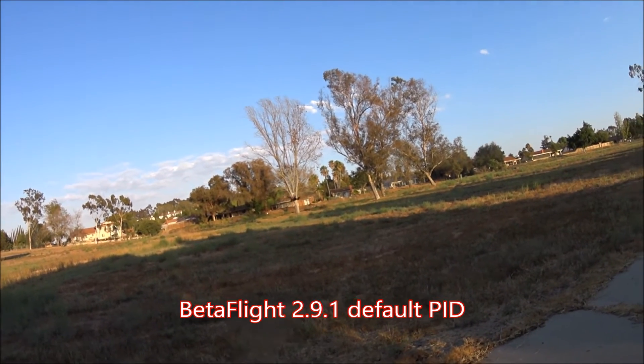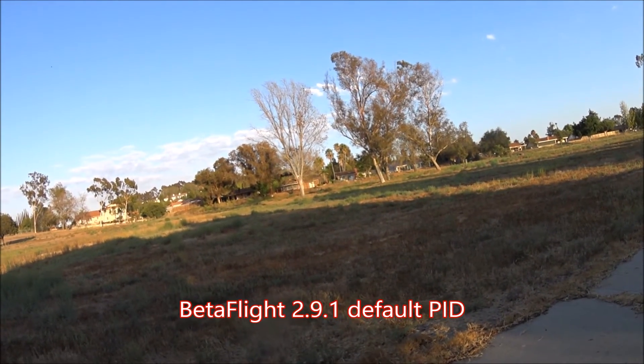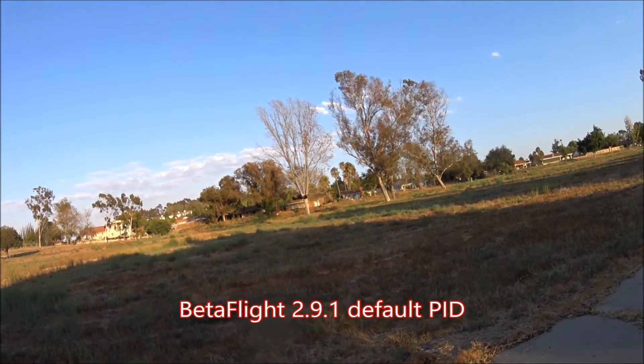These are stock ratings on BetaFlight 2.9.1.